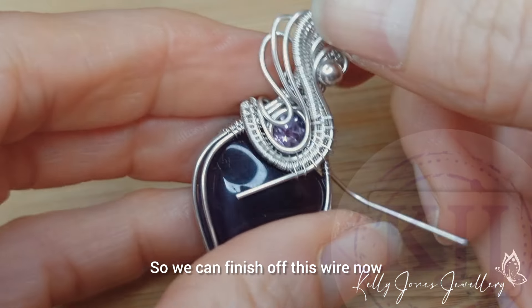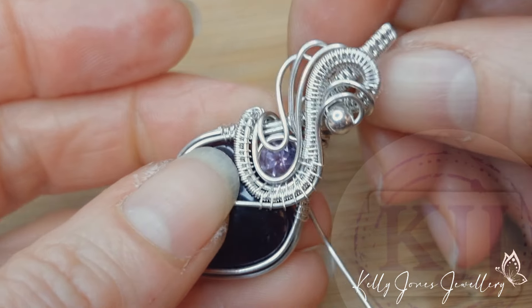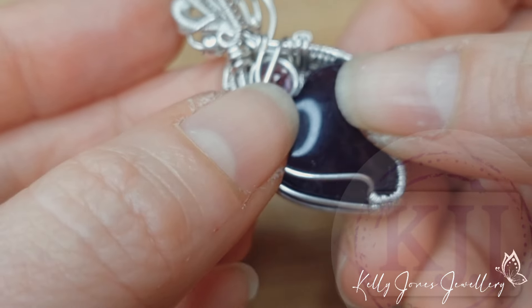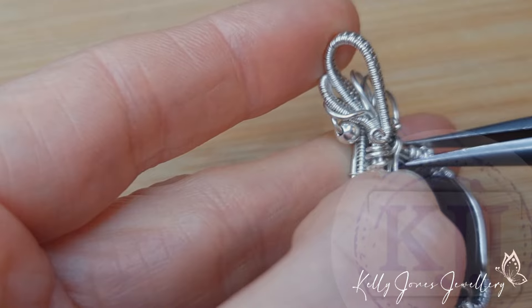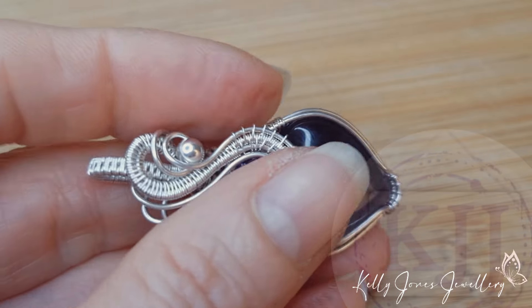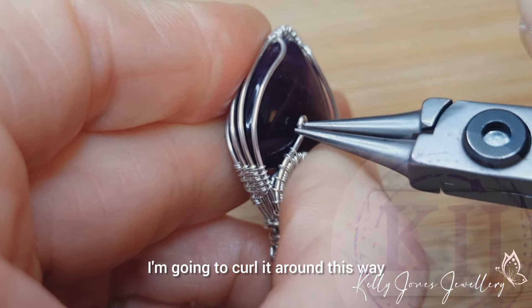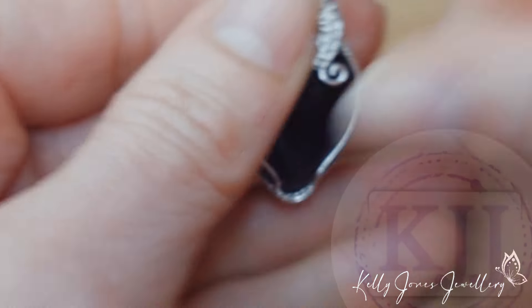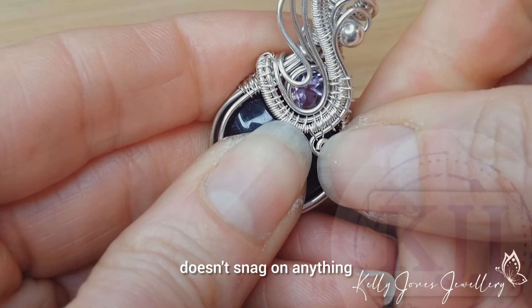Finish off the front wire by curling it around into a cute little curl. Remember to close your curl so it doesn't snag on anything.